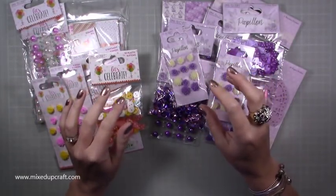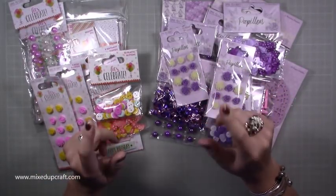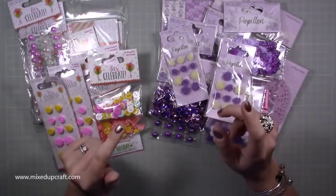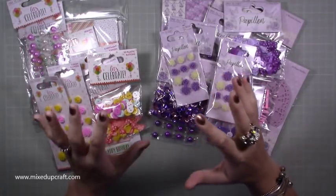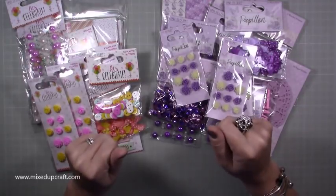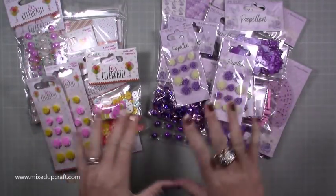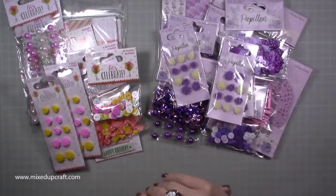I've just had my parents stay with me for three weeks, which has been amazing. I shared a photo about three weeks ago over on my Facebook page of the huge craft stash that my mum brought over from the UK for me, and this is just some of it here.